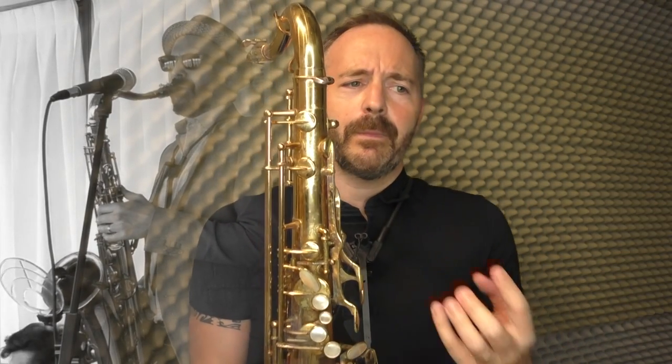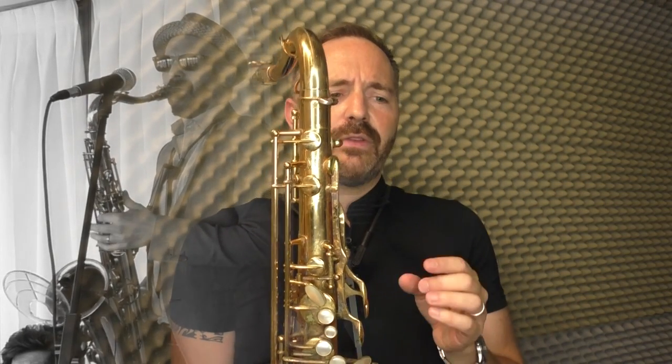In that situation, the Sax Deflector allows me to play soft and still get a response from the air that I'm putting through the horn. Rather than playing a lot of subtone, a lot of very soft notes, and feeling like I'm really holding back.